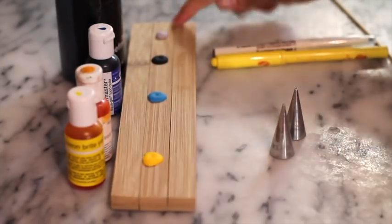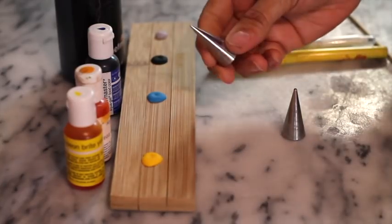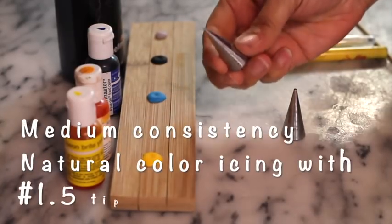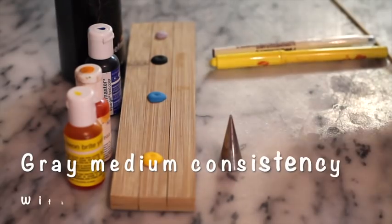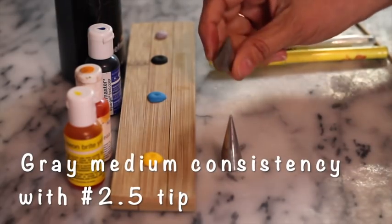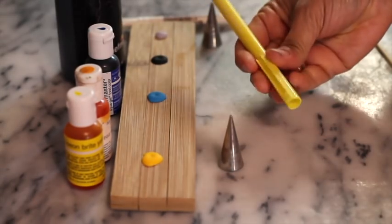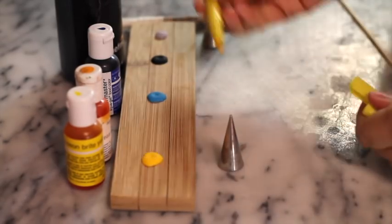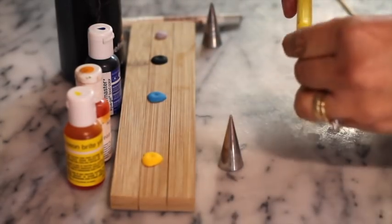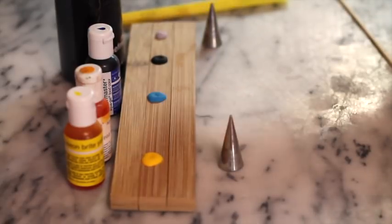For the grey, I put a little bit of the black icing into natural color icing. To outline the Minion, I used a decorating tip number 1.5 with natural icing. Then I used medium consistency icing in grey with a decorating tip number 2.5. I also used a yellow edible marker from Chef Master that has double points, and food writers from Wilton.